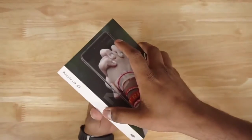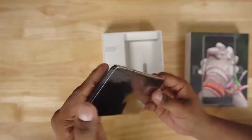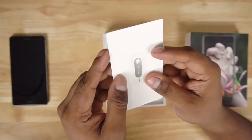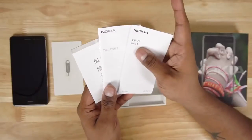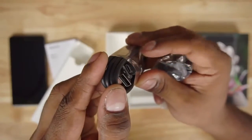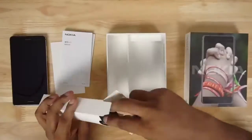Opening up the box, we've got the Nokia 6 itself. Let's take it out of the protective plastic and set it aside for the time being. We then have the SIM ejector tool, some regular leaflets, earphones, a micro USB cable — no Type-C here — and then there's a travel adapter. So that's it for what's in the box; let's now quickly get back to the Nokia 6 itself.